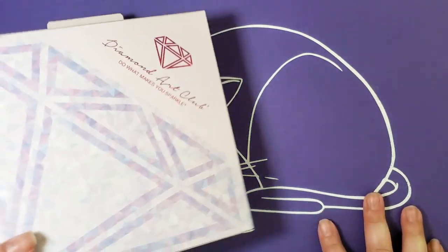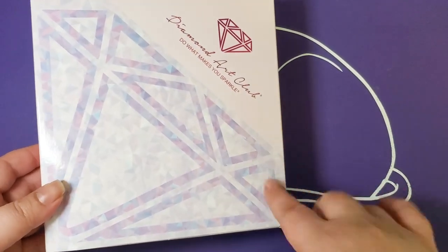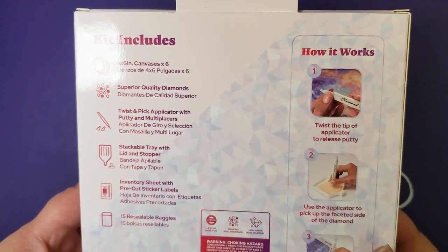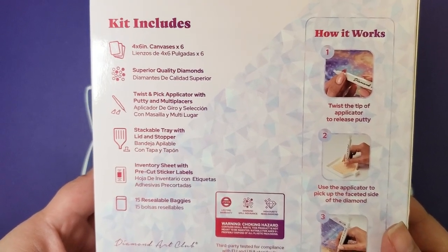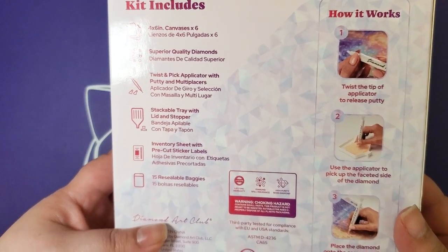It's kind of a shame about the ribbon because that was a really cute piece of branding. But Diamond Art Club — do what makes you sparkle. The kit includes 4x6 inch canvases times six, superior quality diamonds, twist putty and pick applicator with putty and multi-placers.